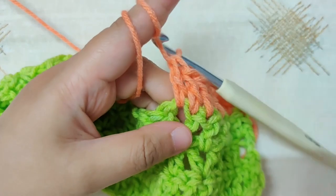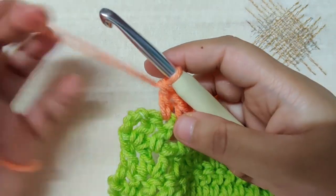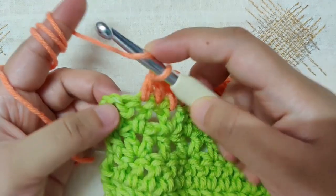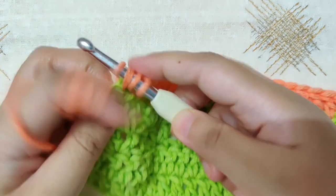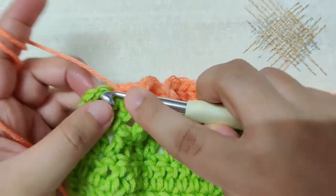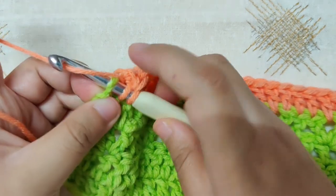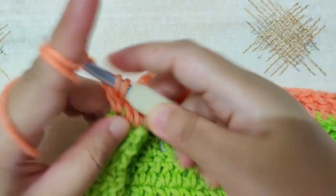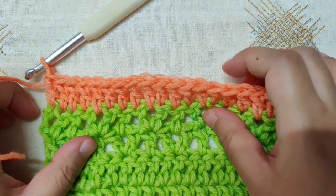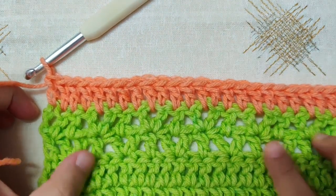I have reached the end of row 5 — I have a double crochet and the chain 3 left. Make a double crochet on top of the double crochet and then a double crochet on top of the chain 3 because it counts as a stitch. Count your stitches by counting the V's that you see; I have 37, which is the same as row 1.